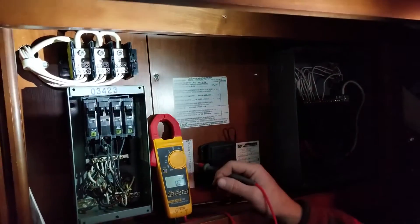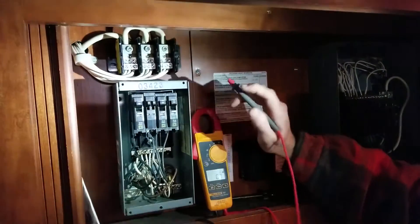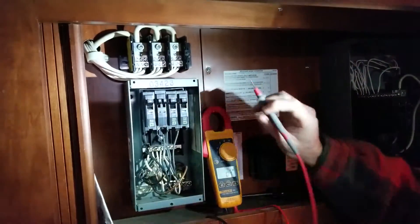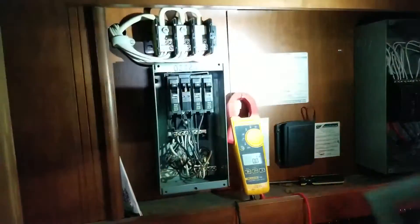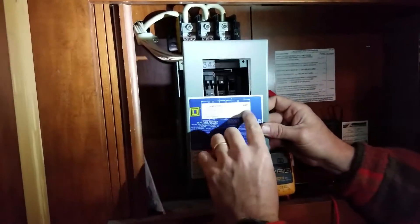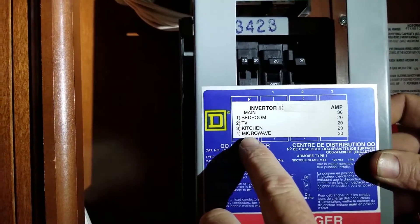This is Darren with My RV Works. Tonight we're working on an RV that has an issue with some electrical problems. Some of the receptacles work, some of them don't. The ones that don't work happen to be these right in here — some of the receptacles in the bedroom and the microwave.